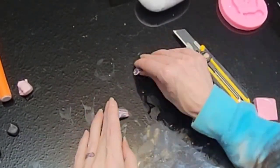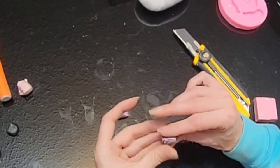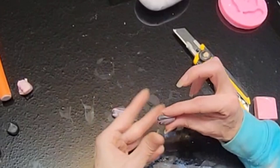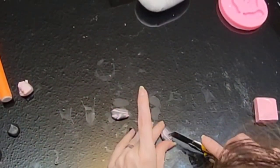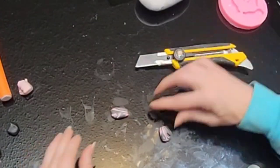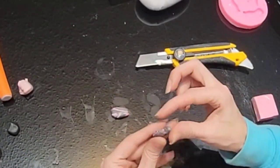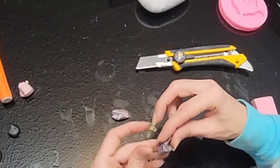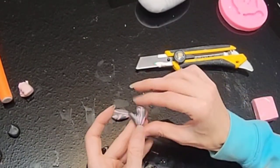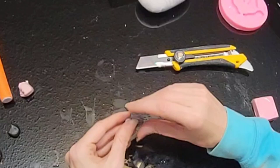And now we're going to make some hands. This is just some pink and gray clay that I smushed together. Just make an oval shape, cut a little slit for a thumb, cut the tip off of that, and again just round out your edges a little bit. And as soon as we're done with that we're going to bake this all at 130 degrees for 30 minutes.